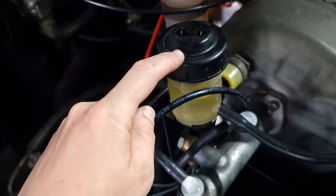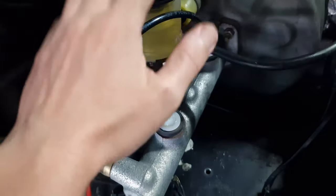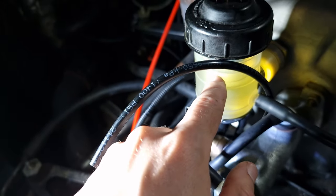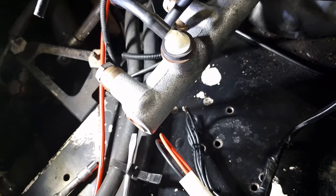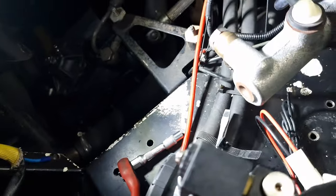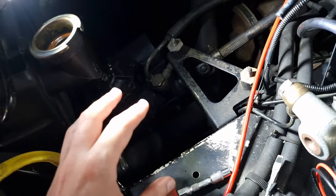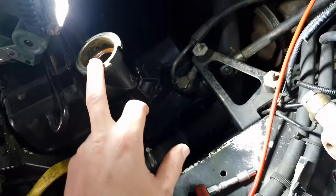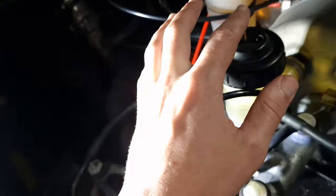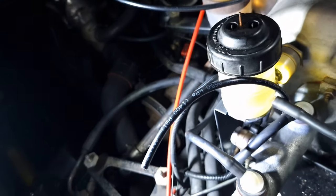We've got the brake fluid cup ready, installed with our new supports and it works perfectly. I put the line a bit lower — it was too full. Now let's go to the air compressor and start fitting up all the supports for the steering. We've also got a bit of radiator water, and we need to make sure all the sensors for the brake, oil, and clutch oil are working.